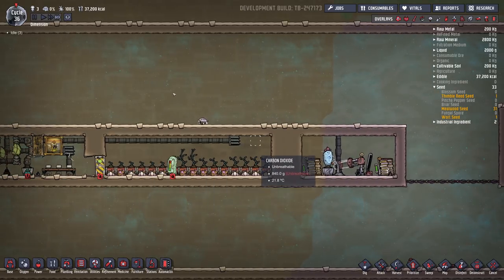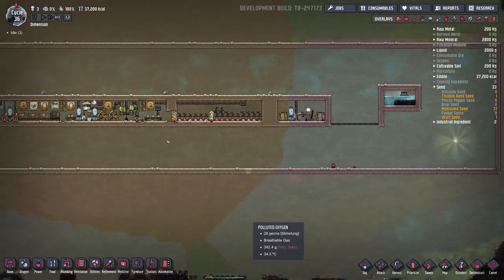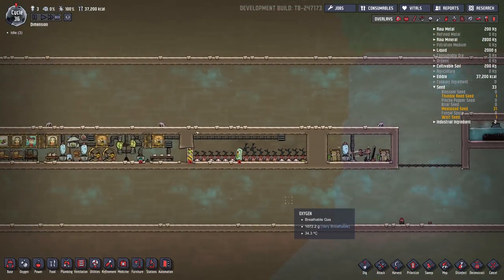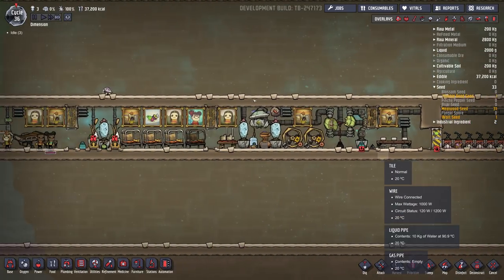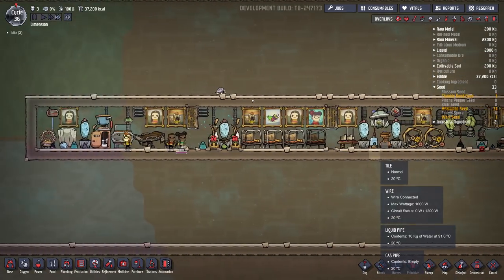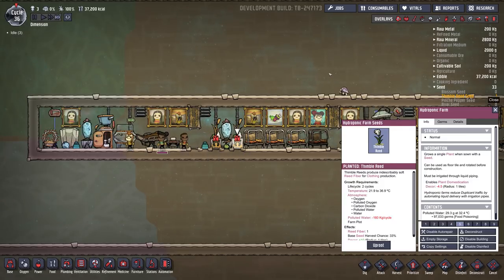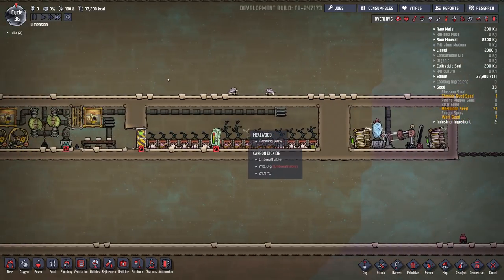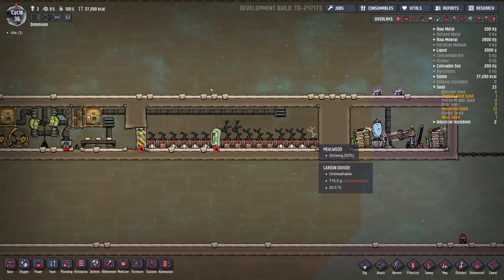The only thing I'm worried about is the CO2 in here. If it did get too high, we could just vent it out using a high-pressure vent into who knows where — it wouldn't be self-contained then. We could scrub it, but then we'd have more polluted water to deal with, which is not too bad. We could deal with that extra polluted water with a few more of these thimble reeds. This will be a bit of a test, just to see if this CO2 does build up, or whether it gets destroyed, or whether the plants are using it.